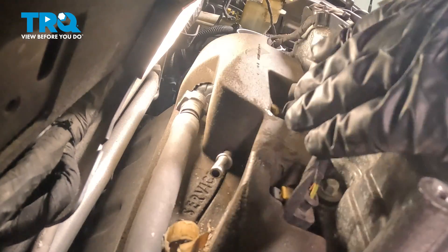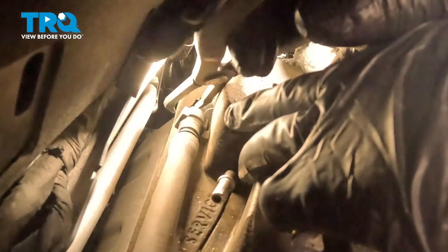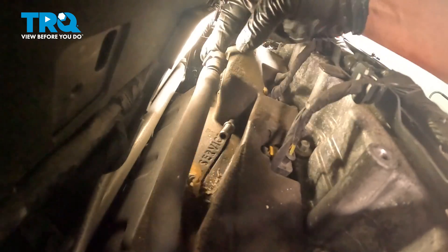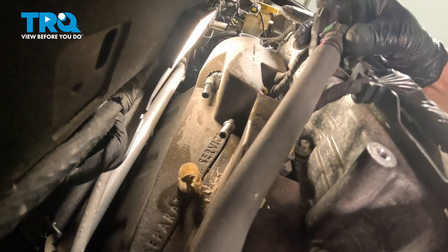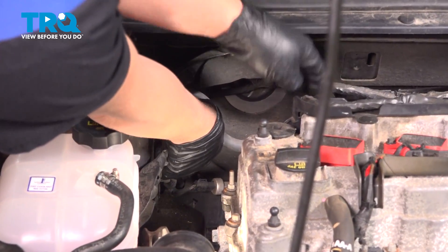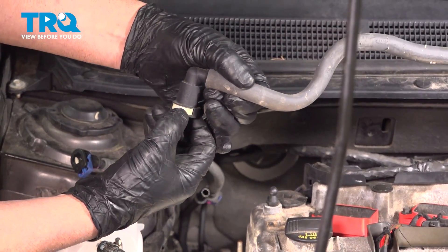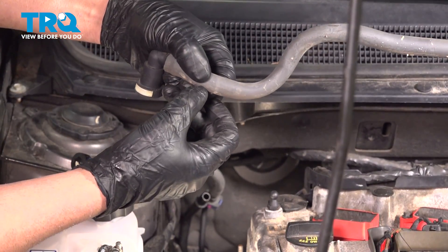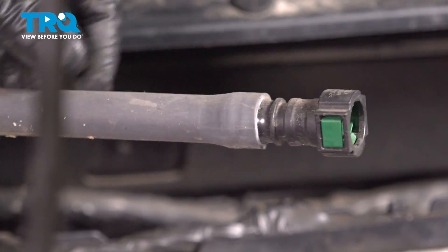Now we'll take this line off. I am gonna use some pliers because there's two buttons you have to push — just get underneath there, get that on there, just squeeze that, push the two buttons, and slide that off. It comes right off. You can see that's what you're trying to do — push these two buttons on the side. To get that line out of the way, follow it back and there's a button at the base of it. Just push the button up, slide it out. Just squeeze those two buttons and then the hose slides off.